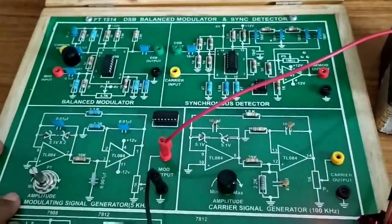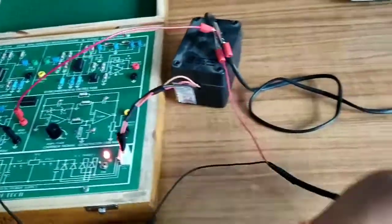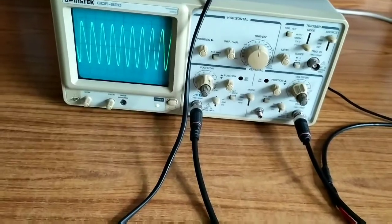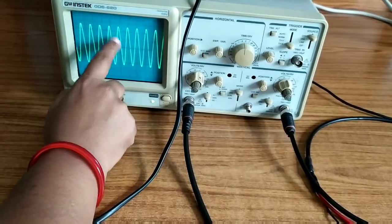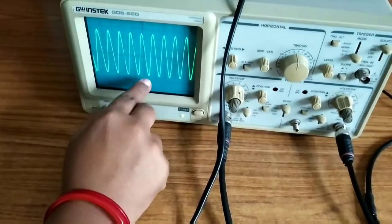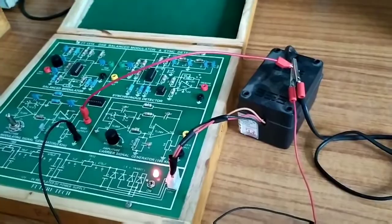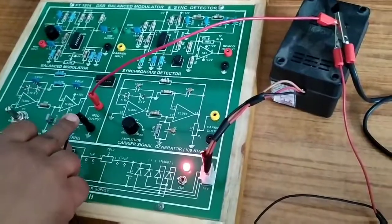This is our modulating signal connected to the CRO — positive and negative. This modulating signal has a frequency of 5 kHz and the amplitude is 5 volts per division into 2, giving 10 volts peak to peak. This modulating signal is generated using the TL084 IC.